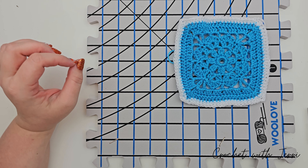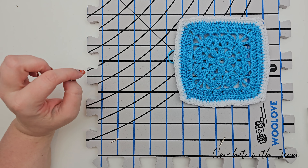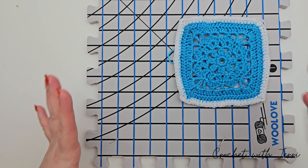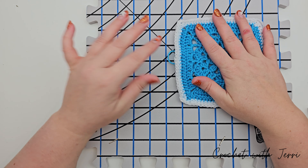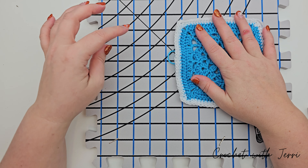Today's video is another in the Hachette Disney Crochet Granny Square Blanket series, and today we're moving on to blocking our squares. I'm going to show you how to do this with a blocking board.